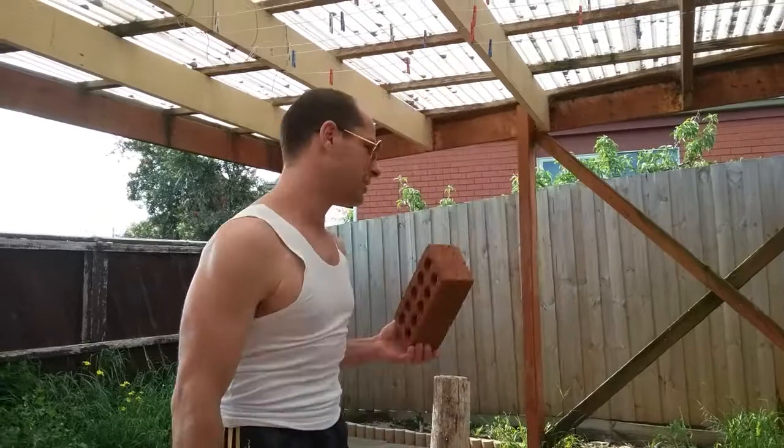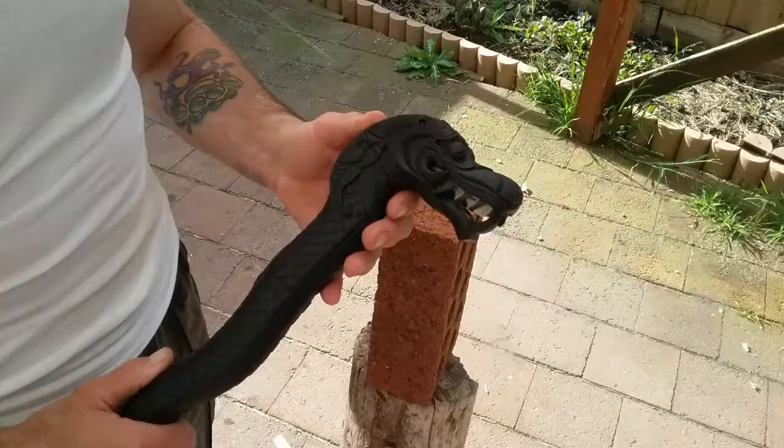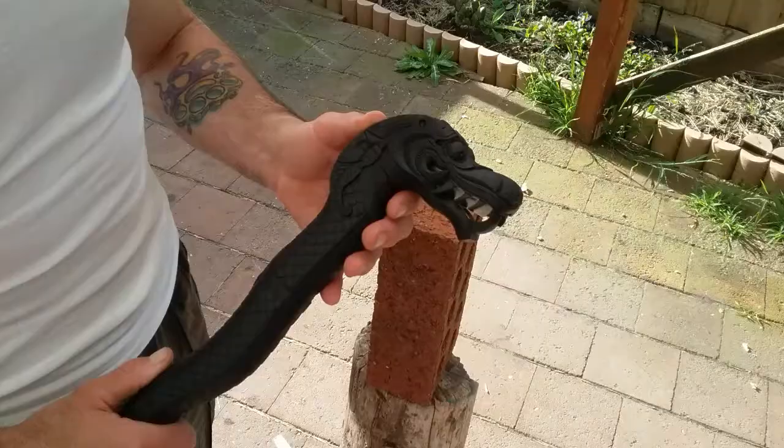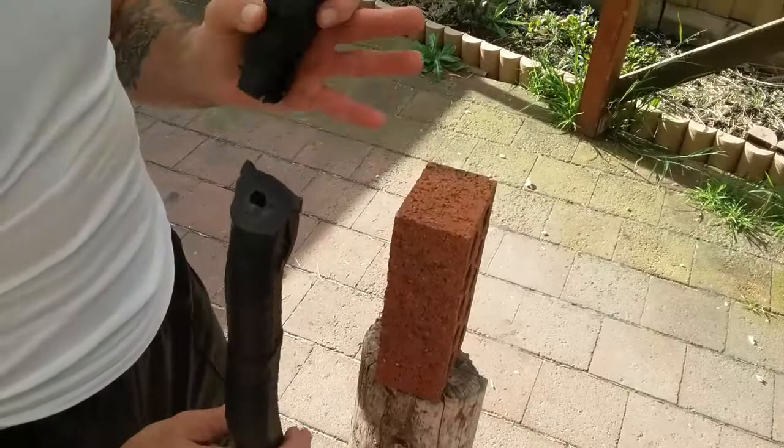Is there anything this cane can't smash? We're going to find out now with this red brick. Well, it looks like we've tested to failure — the head snapped off. Red brick won that round. I can see the problem: there is an air bubble right where the crack formed. That's a real shame because I had a few more things I wanted to break with it.